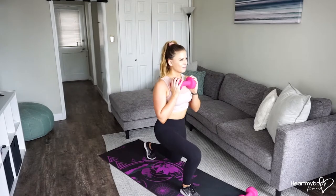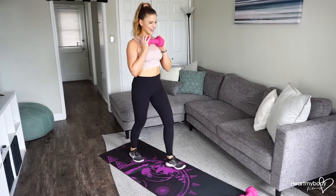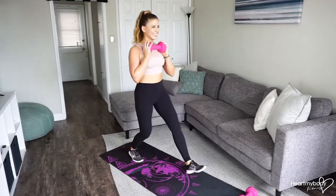Inhale, lower down, and exhale back up. Lower down and exhale up.